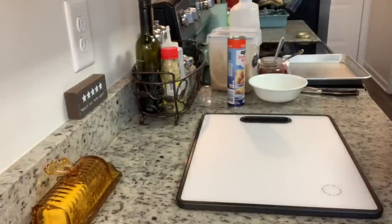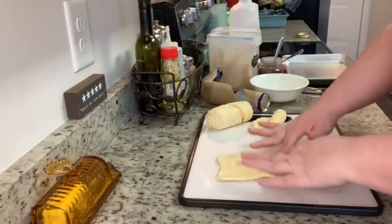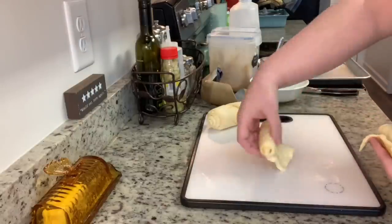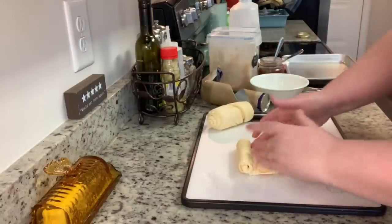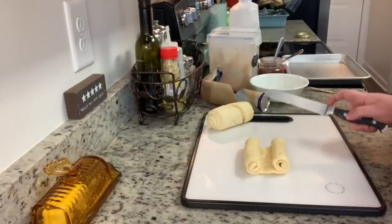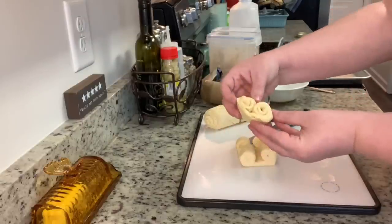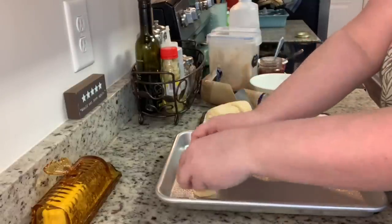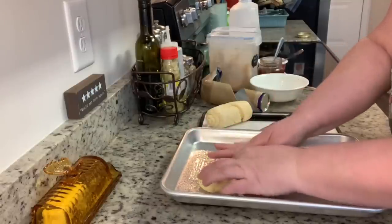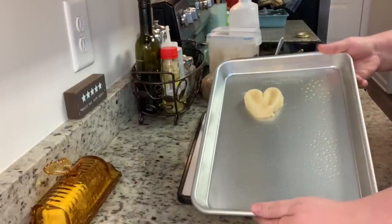With the oven preheating to 350 degrees, I start by making the crescent roll heart shapes. I take two triangles, pinch the perforated edge together, and roll them back up leaving a small flat portion unrolled. I do the same to two other rolls and put the flat pieces together to form a shape with rolled ends on each side. Using a serrated knife I cut these into equal pieces, place one on a greased cookie sheet, and pull the flat end down to form a heart shape. Once the heart is formed, press your fingertips into the middle to make a dent where the filling will go.